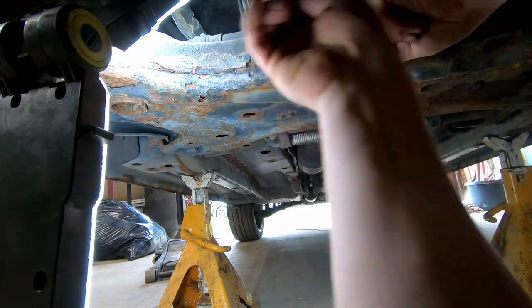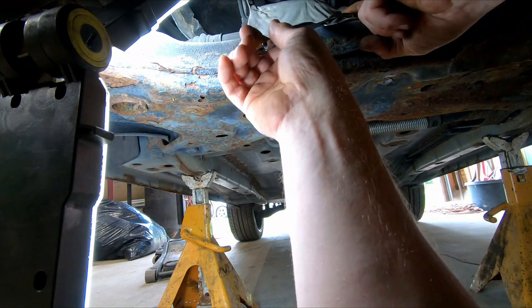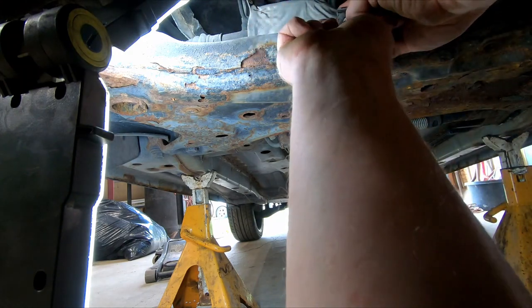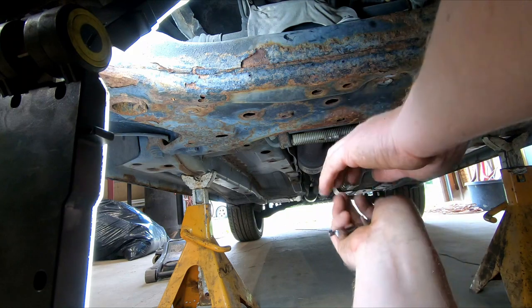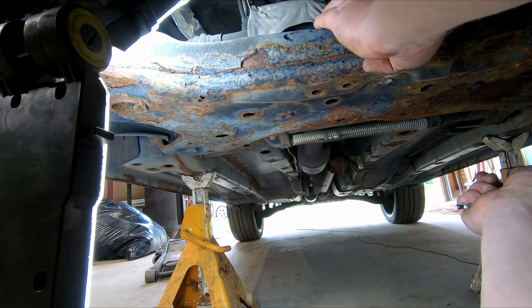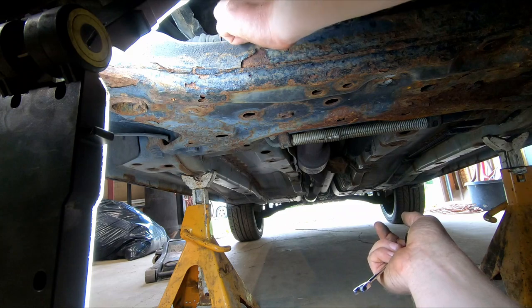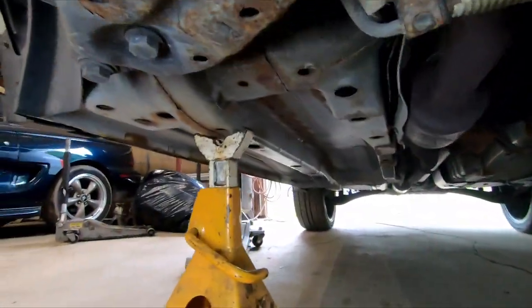For everybody else watching, it's a Jeep thing and you wouldn't understand — I dang sure don't understand. I don't know how they'd manufacture a vehicle where this main component would rust out in such a short amount of time. If the whole rest of it was all scaly and rusted, I'd get it, but this is ridiculous for only being 12 years old. I like to avoid Chrysler stuff like the plague.